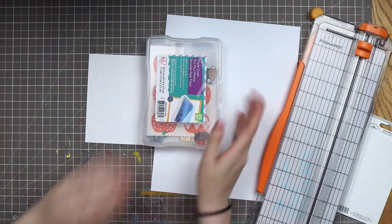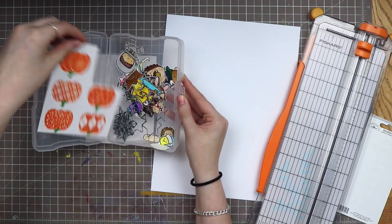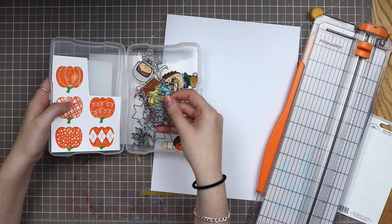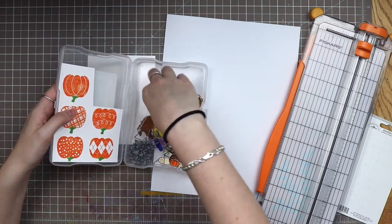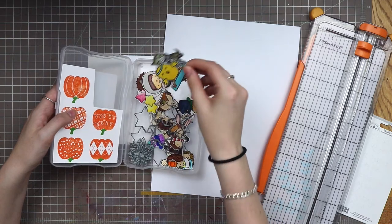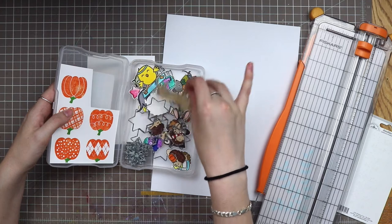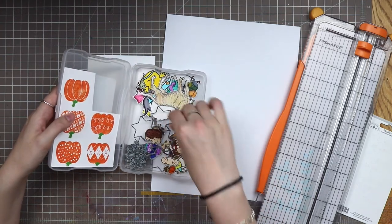I'm not going to be using one of those today. I also have where I've stamped — these ones are already stamped out, they just need to be cut. Extra die cut pieces, so if I ran something through my Cricut bug it'll be in here, along with my colored images. Not organized in any sort of way. I keep up with card making while I'm coloring because I love coloring so much.